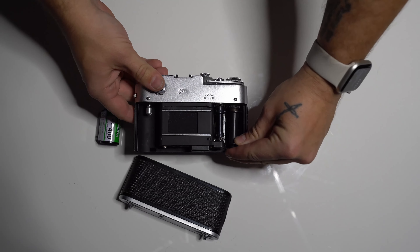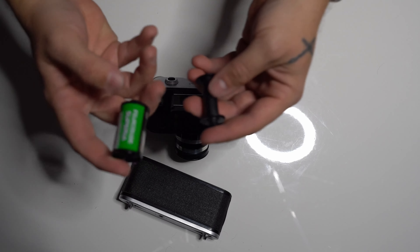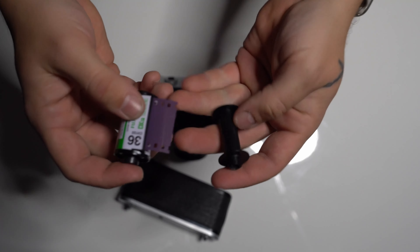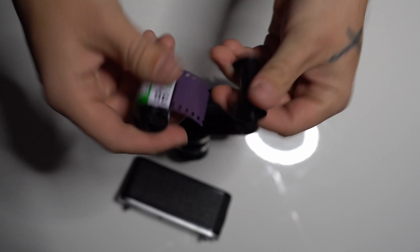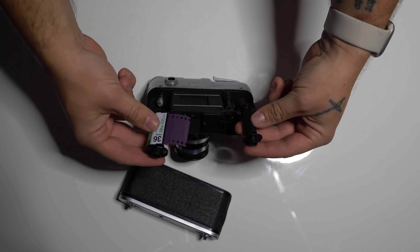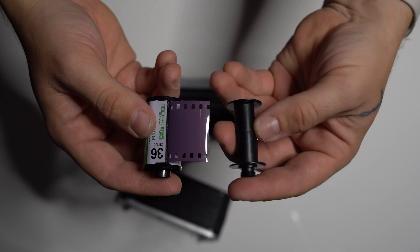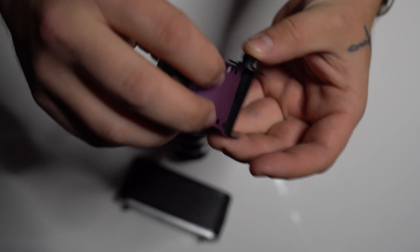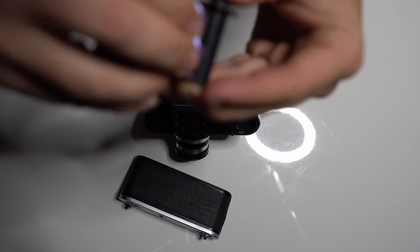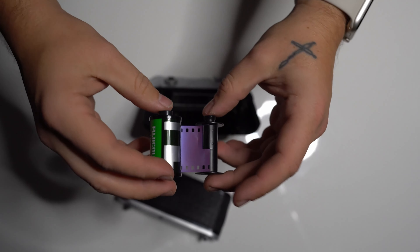Now we got the film spool that you have to put film onto. So we got here our test strip of film. The way you put it in is holding it like this because that's how it will have to go in. You have a little leader inside there — you have to put the film behind this leader. It can be a little tough, that's the point of it — it has to have a harder time getting in so it doesn't slip out.